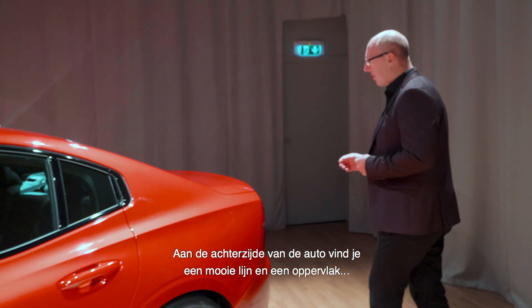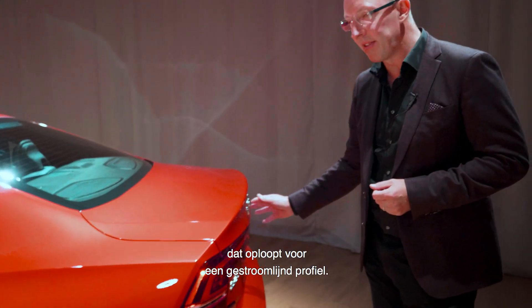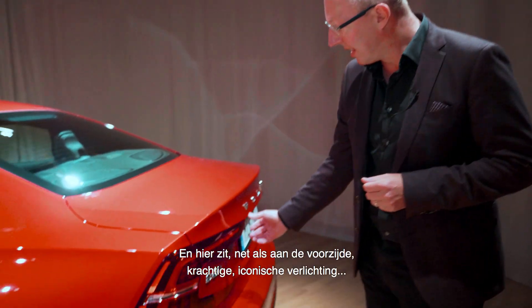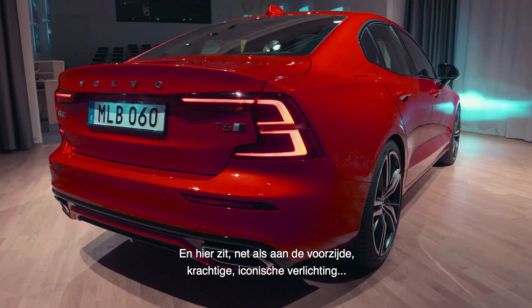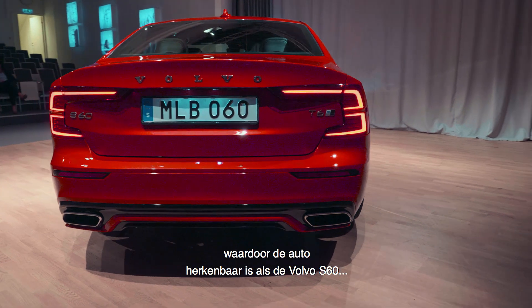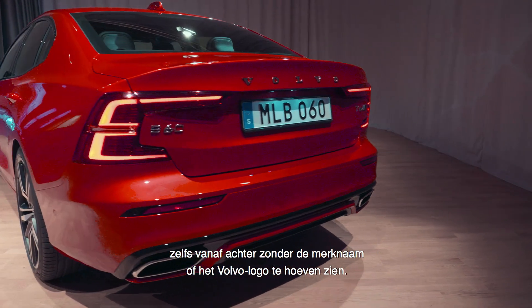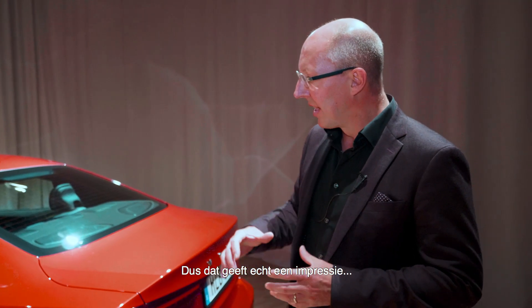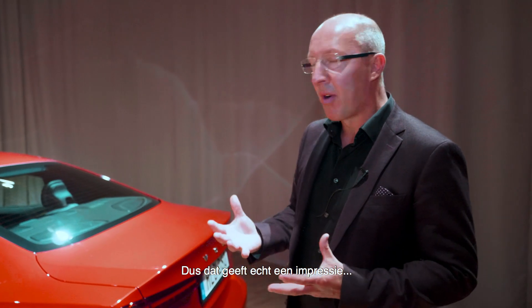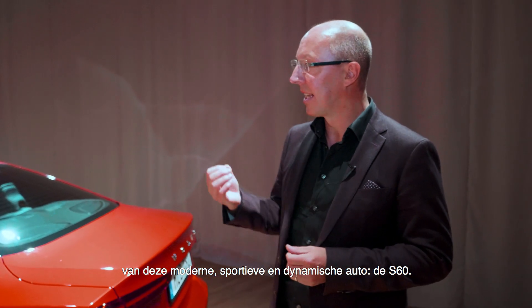If we come round to the rear, we also have a really nice line and surface that kicks up at the back here for the aerodynamics, and then, as with the front, a very strong iconic light so that the car is identified as the Volvo S60 even from the rear without even seeing a word mark or the Volvo badge. That really gives an impression of this modern, sporty, dynamic car that really is the S60.